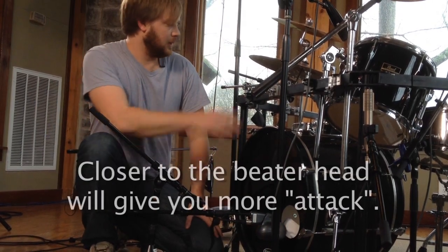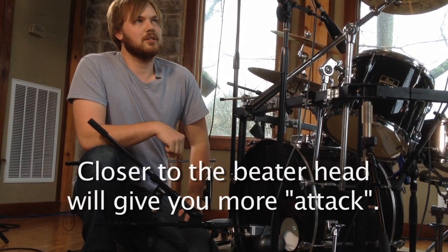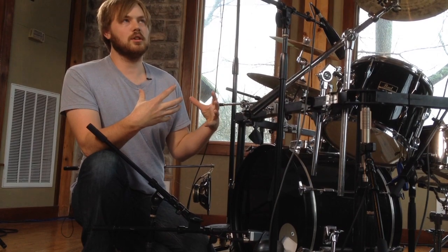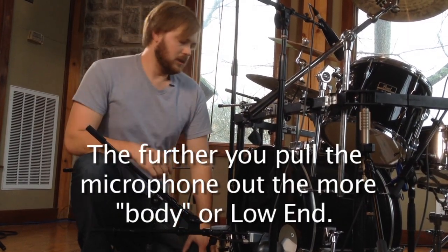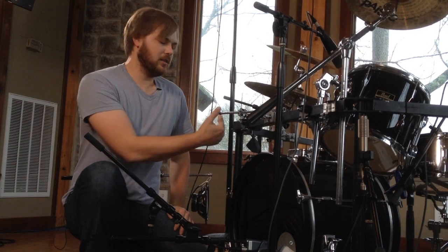The closer you get the microphone to the beater head — the side where the beater actually hits the plastic head — the more attack you're going to have. You're going to have a lot more of the slap of the kick drum and less of the low-end woof. We're going to try to balance that out a little bit; we don't want it all attack, we don't want it all woof.